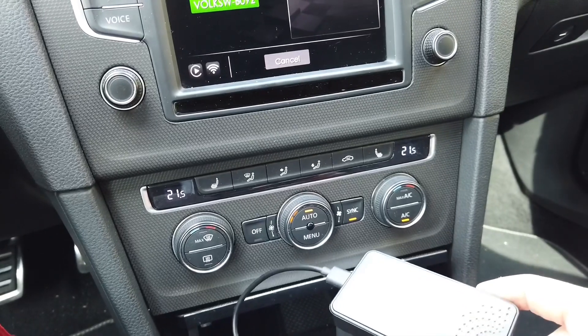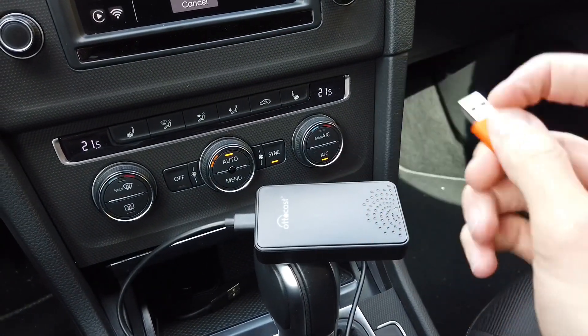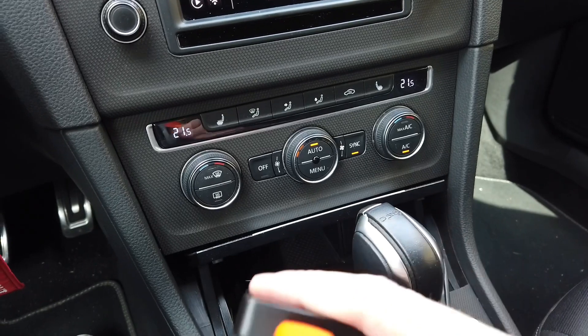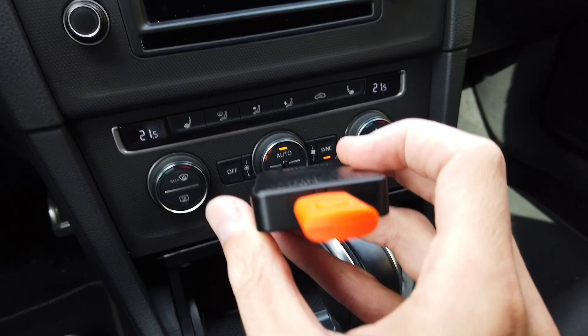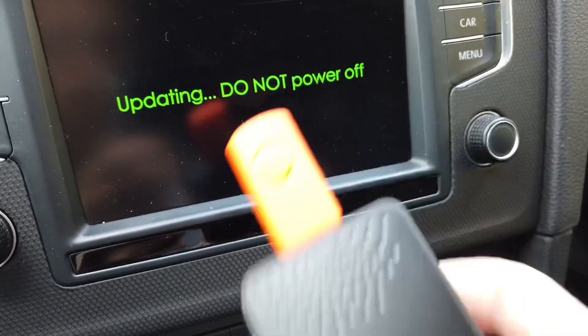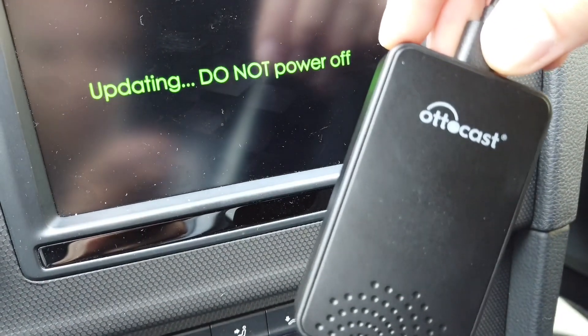We can connect the USB update drive and let's see what happens. I'm doing this one-handed, and once it's connected it should auto-detect the update. Right now we need to wait about a minute or so.